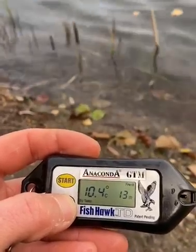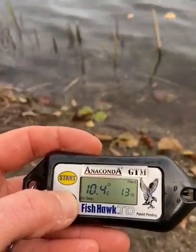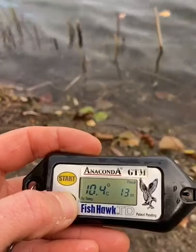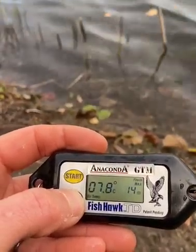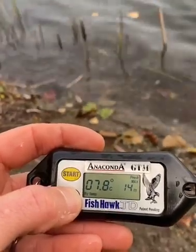Und jetzt wird es doch ersichtlich kürzer. Bei 13 Meter – das ist so die Grenze. 14 Meter ist es maximal tief gewesen, und dann haben wir nochmal einen richtigen Sprung nach vorne. Wir haben den Anaconda Fischhawk ausgecheckt. Er misst jeden Meter ab der Wasseroberfläche, jede Schicht, bis er aufkommt.